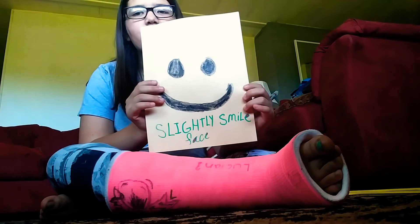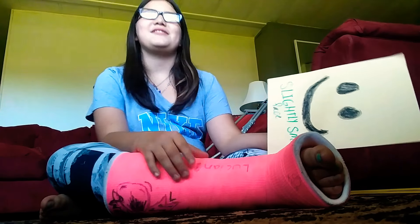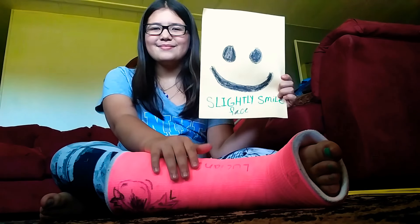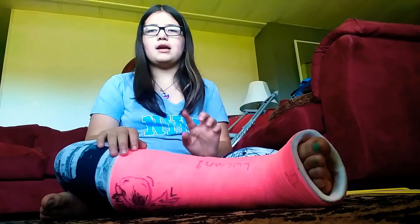Slightly smile face. This is how I smile for pictures. Yep, that sounds good. My birthday party is on the 8th — it's on July 8th.